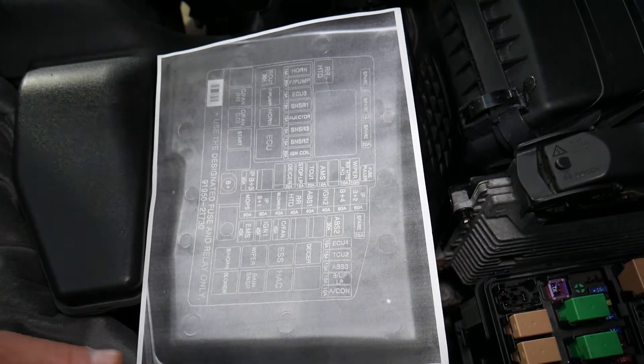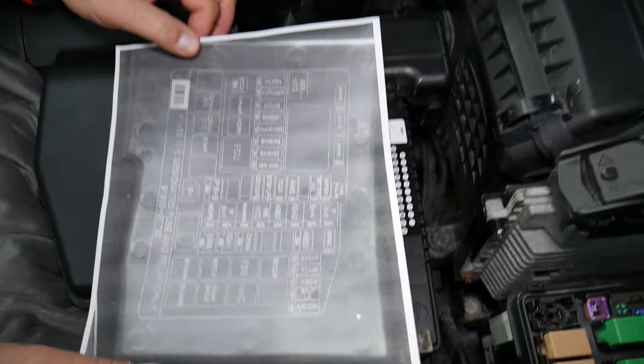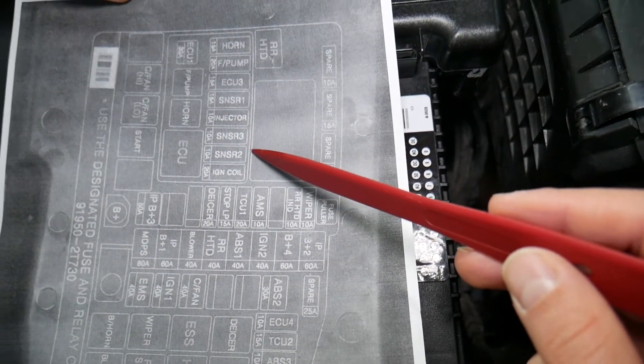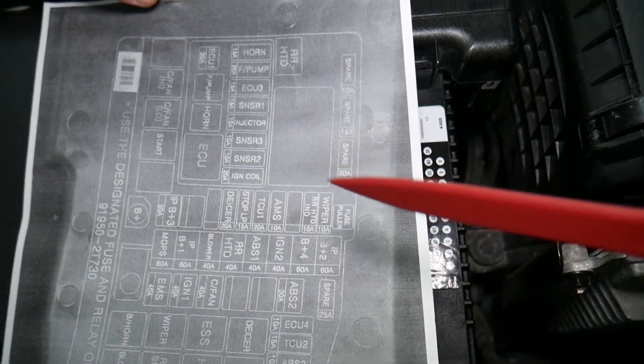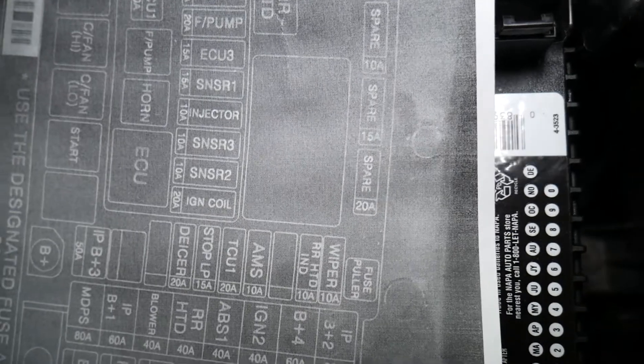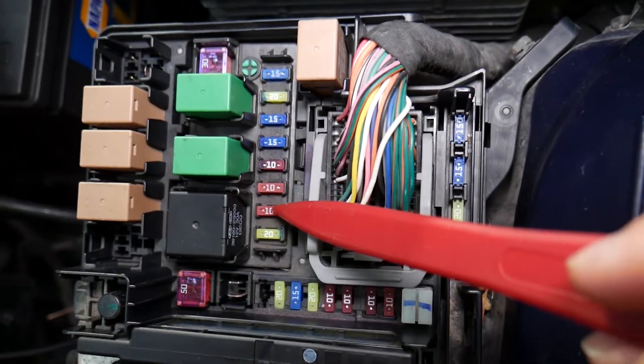The fuse we specifically need to check is known as the Sensor 2 fuse. This fuse covers multiple things: it is for the integral valve, the variable timing purge control valve, and the crankshaft position sensor. It's a multi-function fuse — a 10-amp fuse. Right here is the one you need to check.